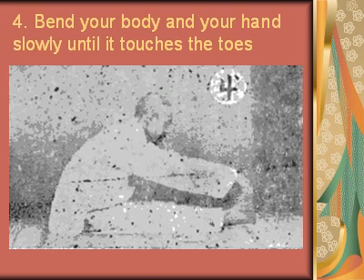Exercise 4: Bend your body and your hands slowly until they touch the toes.